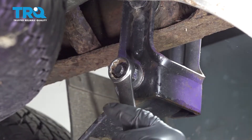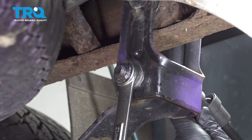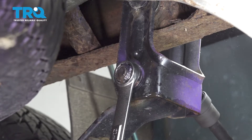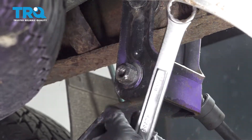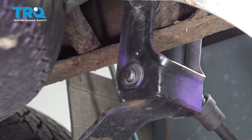Now switching over to the 21 millimeter wrench on this side and a 21 millimeter swivel socket with our impact gun on the other side. Go ahead and remove our bolt here.